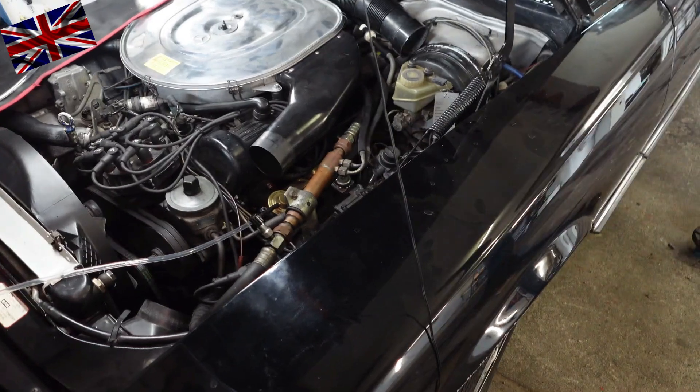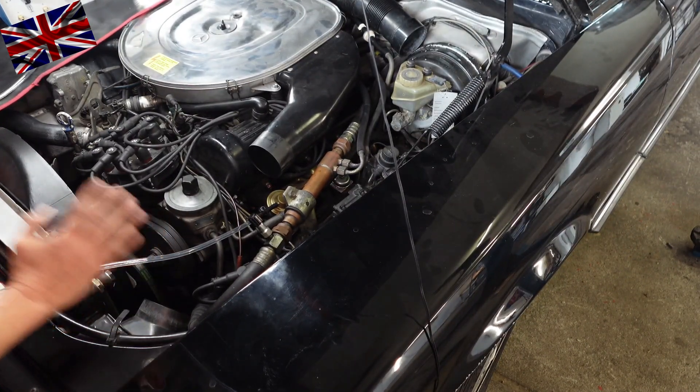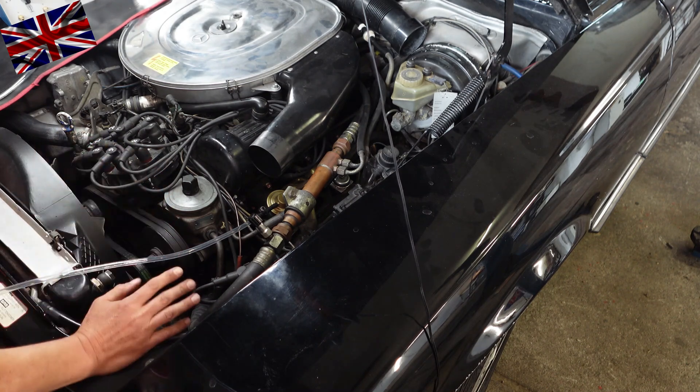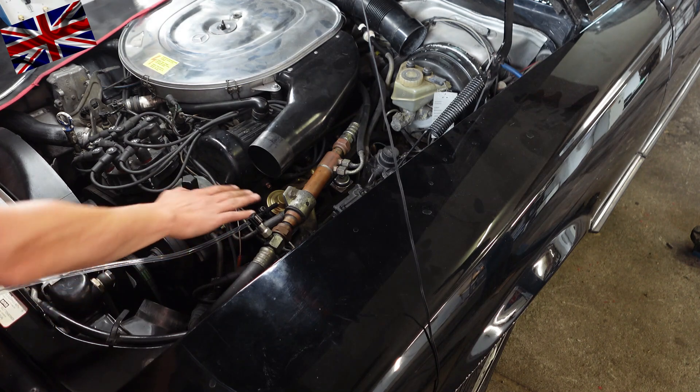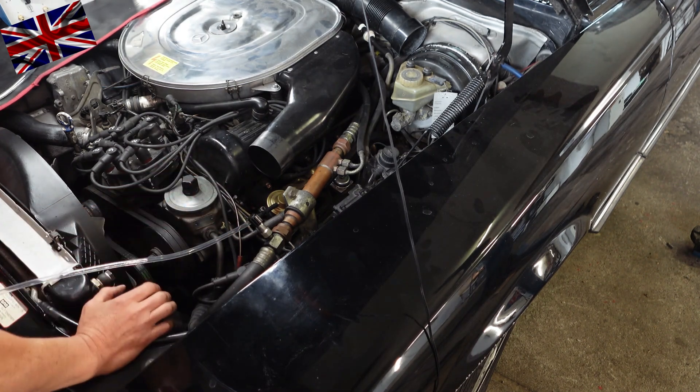We now check the thermostatic control valve. Here are your options. EGR stuck open: allowing unmetered fumes without oxygen from the exhaust, entering the combustion chamber. Result: bad performance and rough idle.